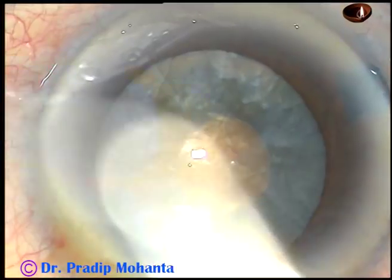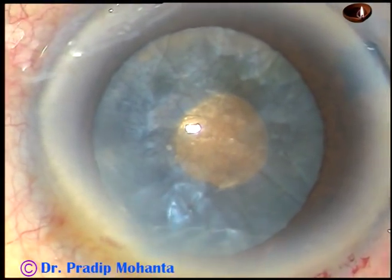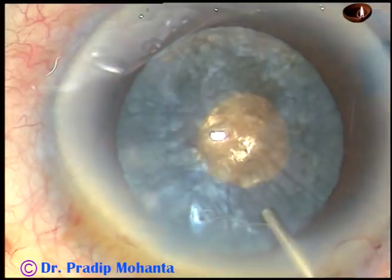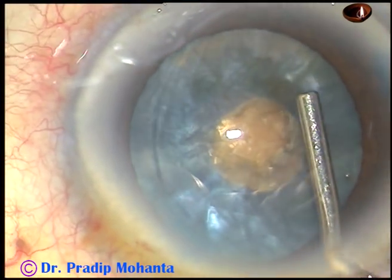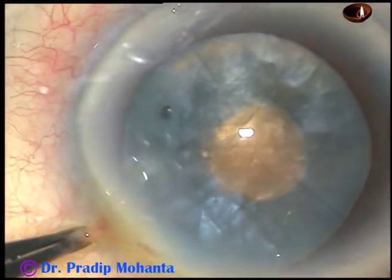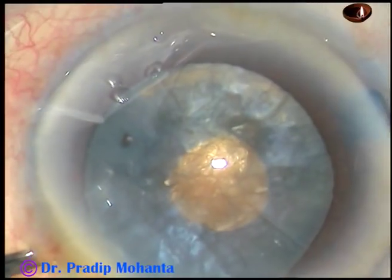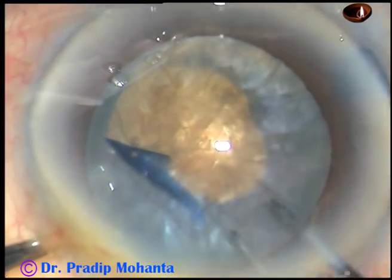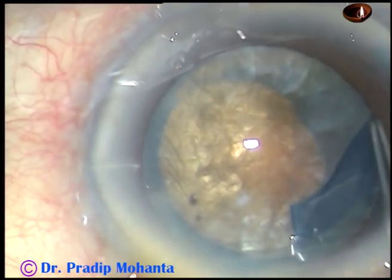Now I have added some viscoat. As I can see this nucleus is very hard, so I am using the modified soft shell technique. This is viscoat — a combination of chondroitin sulfate and sodium hyaluronate — and beneath this viscoat I am using HPMC. The chondroitin sulfate has gone upward and stuck to the corneal endothelium, giving better protection. Now I have made a nick and I am using the utrata forceps, doing a large rhexis because I saw that the nucleus is brown and hard.